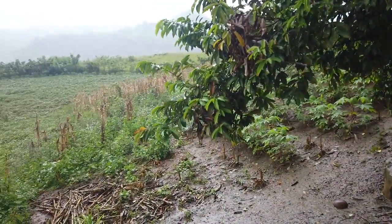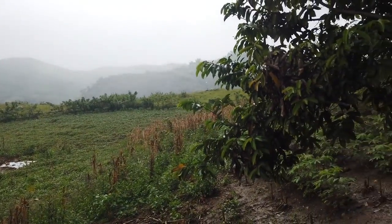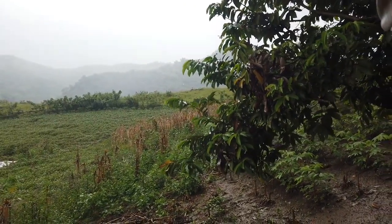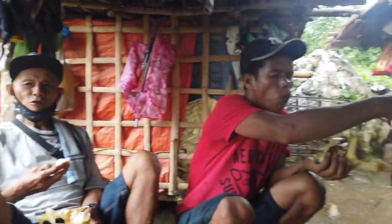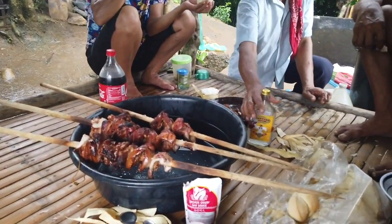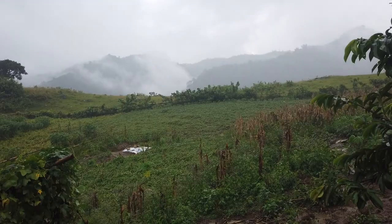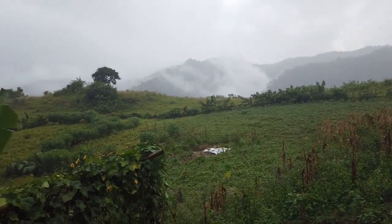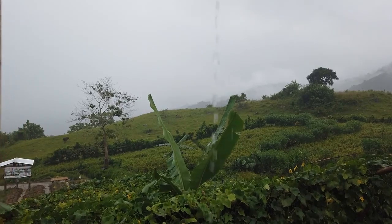It's fun here in the mountains of Sibugay. We're underneath the shed because it's raining hard today, so we have to be very careful when we go back. We are stuck here in the shed of farmer Willie because it's raining so hard.